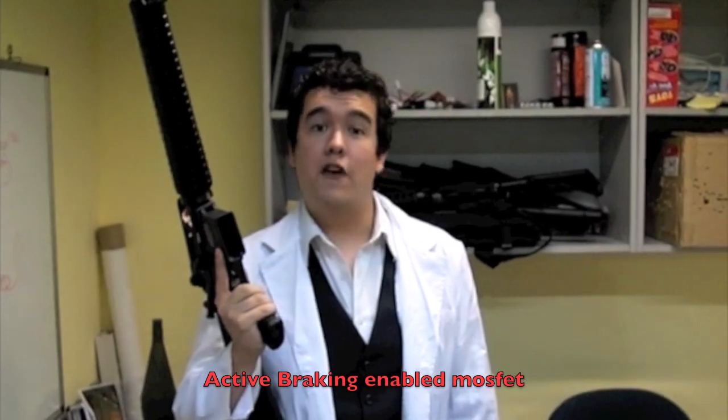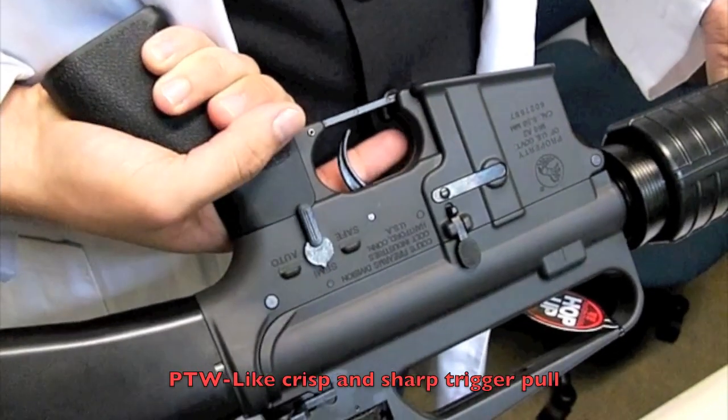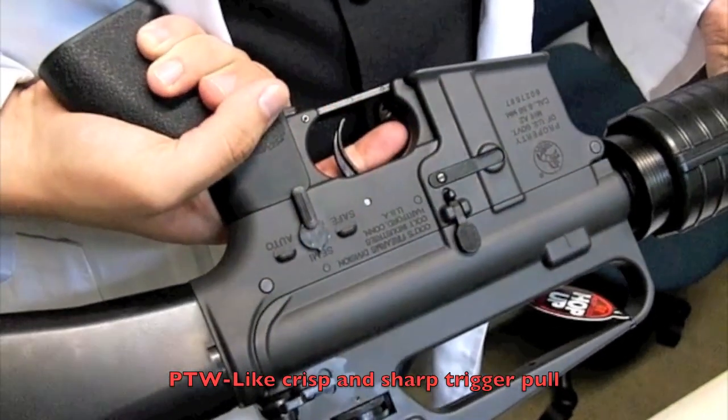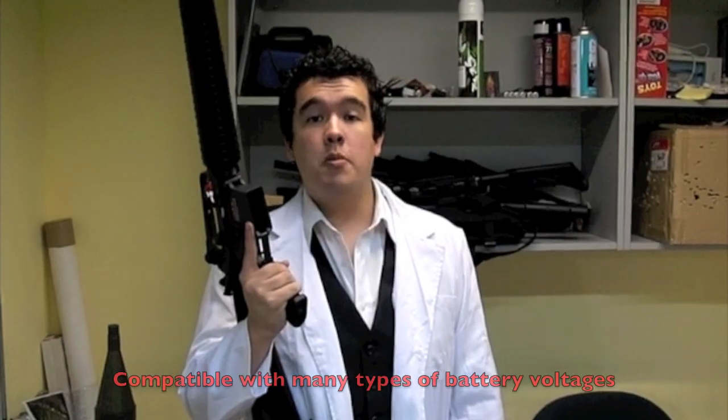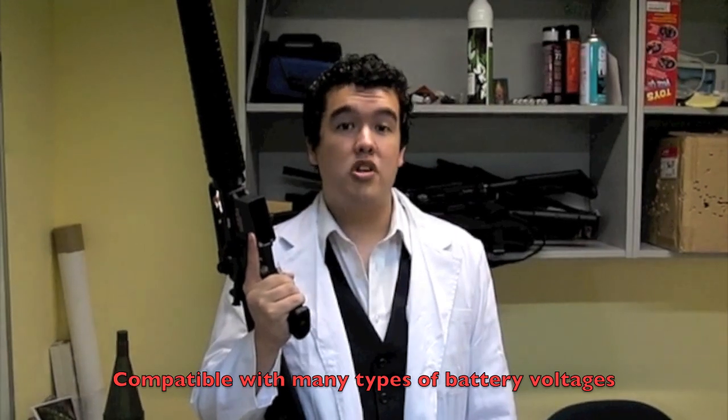The fire control ensures a complete full cycle on every trigger pull no matter how small. Using active braking, the fire control stops the motor electronically, making the shooting cycle very, very crisp. Capable of handling just about anything from 7.2 to 12 volts, it'll handle pretty much anything you want.